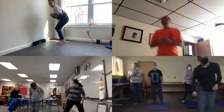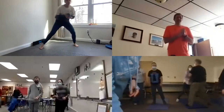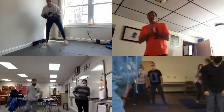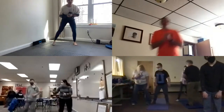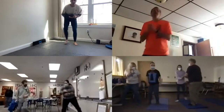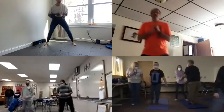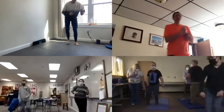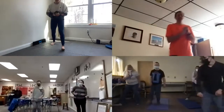Now we're going to step side to side — okay, back and forth, one minute. Go nice and low, big strong legs. Good job. You can go as fast as you want, just good to move that body. Good job. Five, four, three, two, one. Good, good, good.